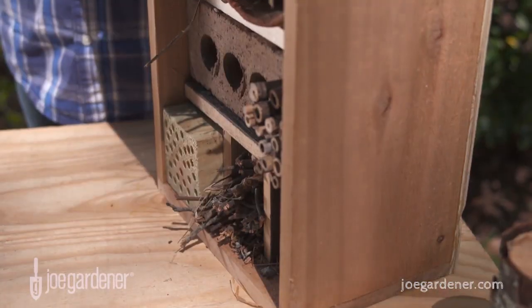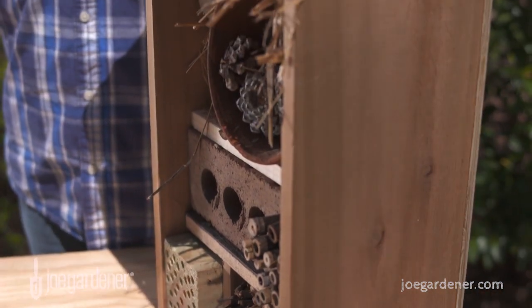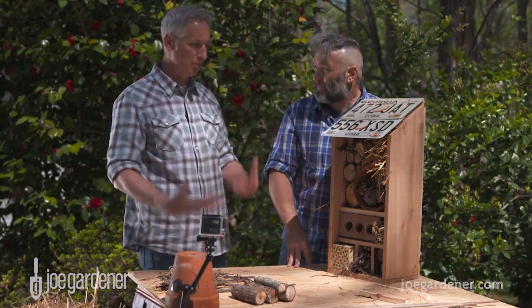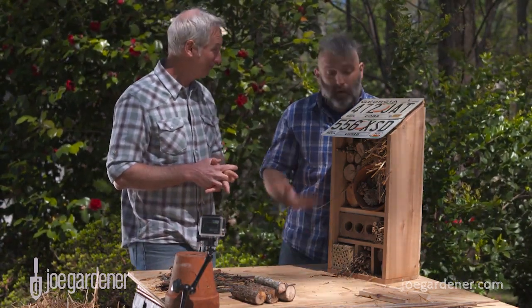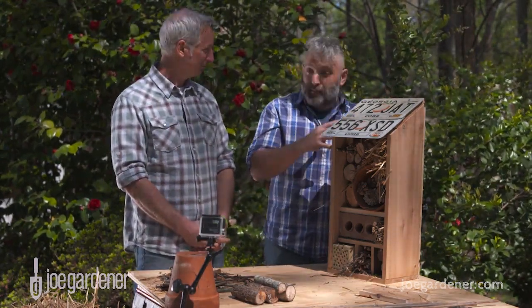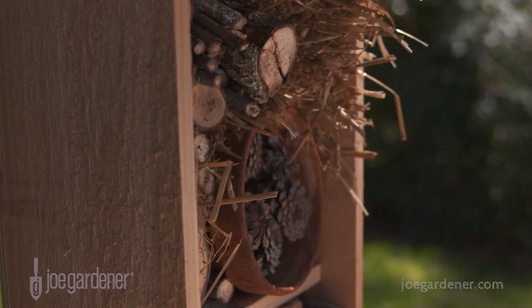When you put it out in the garden or wherever it's going to live, give it a south-facing orientation for sun. That gets them up and going earlier in the morning, gets them warmed up and on their way to do what they do best. This is ready for them — you can mount it on a fence post, on a tree, whatever works for your situation.